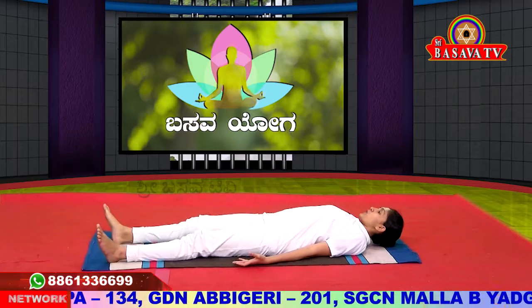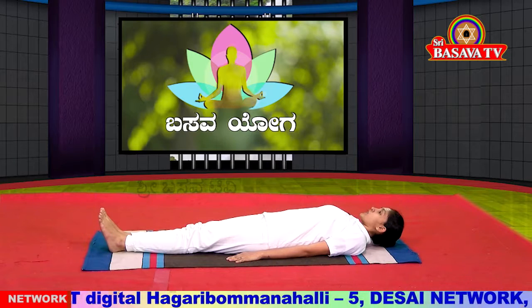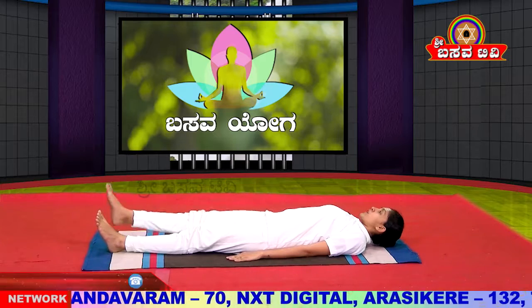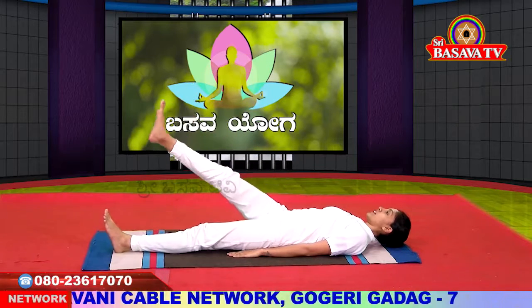The first step is to raise the left leg. The next step is to take the sight from the other side. The second step is to root the right leg. Then move the other leg, reach the other leg, and pull the right leg.